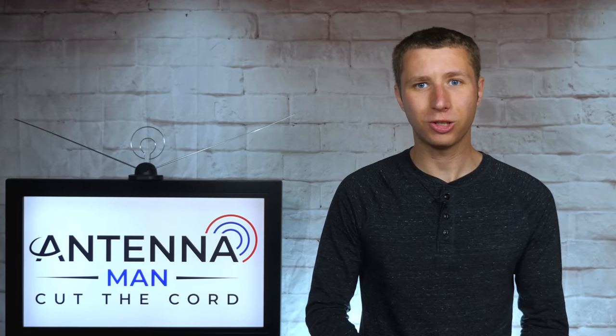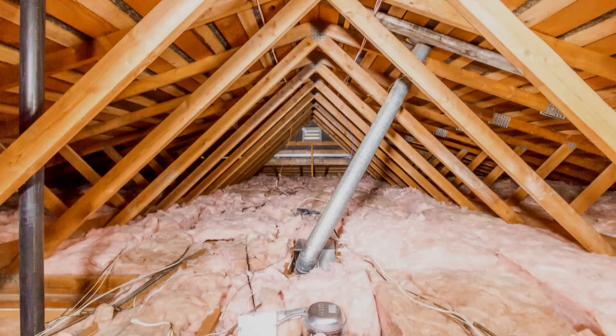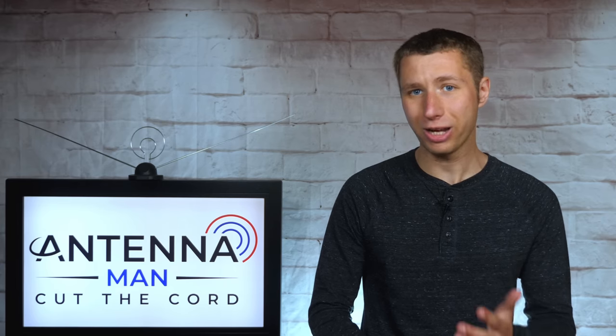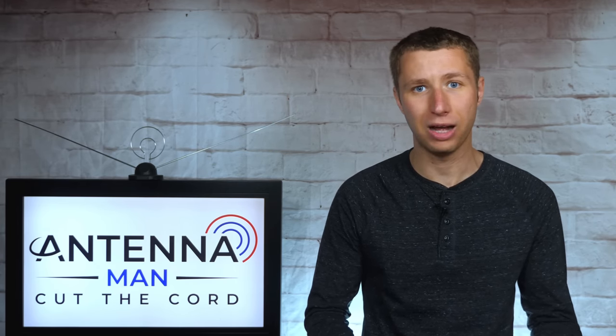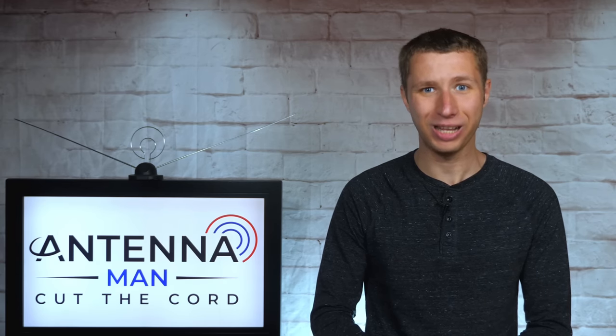A wireless tuner must be installed in a somewhat livable space. Please do not install one in the attic — it will get way too hot and overheat. A basement, garage, or spare room is fine, but please do not install one up in the attic.